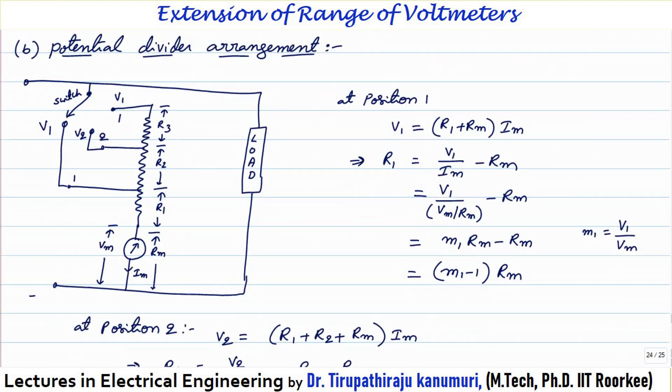In the potential divider arrangement, the resistors are connected in series — R1 close to the meter, then R2, then R3. Tappings are taken at the junctions between resistors: between R1 and R2 is terminal 1 for voltage range V1; between R2 and R3 is terminal 2 for range V2; after R3 is terminal 3 for range V3. A switch selects the appropriate position, and the number of resistors connected in series with the meter changes accordingly.